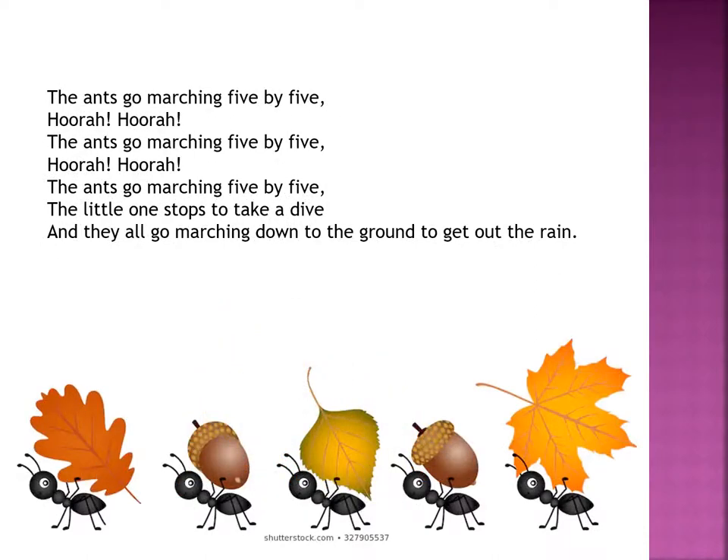The ants go marching five by five. Hurrah, hurrah! The ants go marching five by five. Hurrah, hurrah! The ants go marching five by five — the little one stops to take a dive. And they all go marching down to the ground to get out the rain.